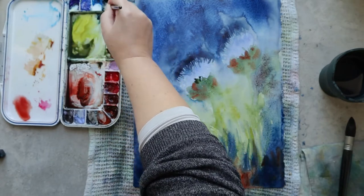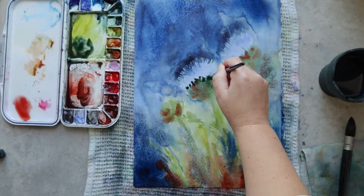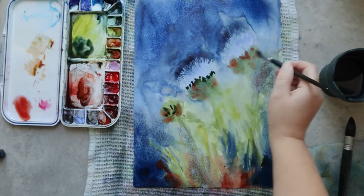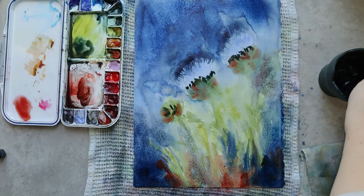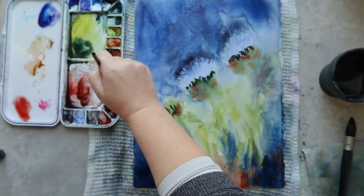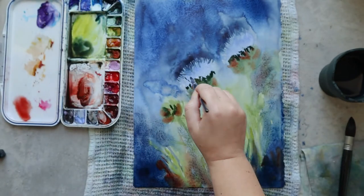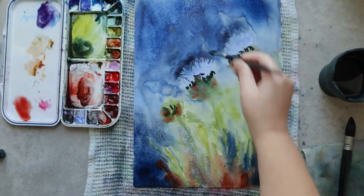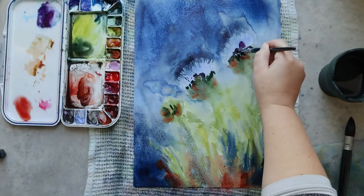While the flowers are still wet but not too wet, I can add some colors that will stay fairly in place. I'm adding a darker green just around the edges of the petals to give an idea of shadow, and then I'll add another layer of petals with a darker violet.